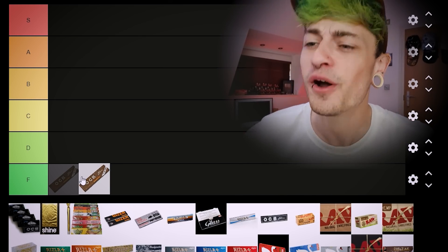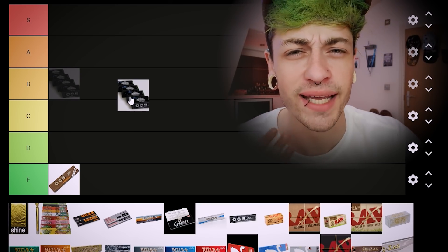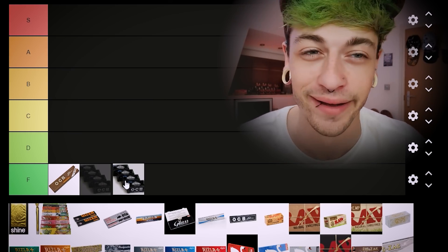Totally not controversial from the get-go — OCB in the F. Next up we've got the black OCBs in the rose/rolls format. I'm still putting these in the F. I don't like OCBs.